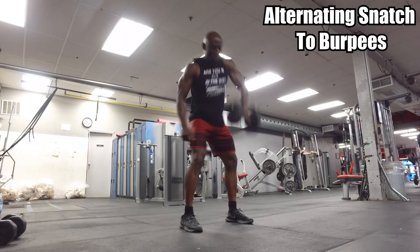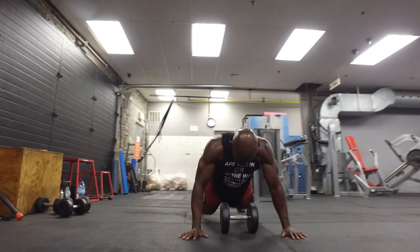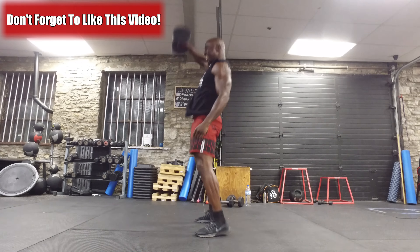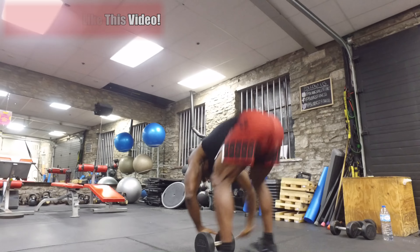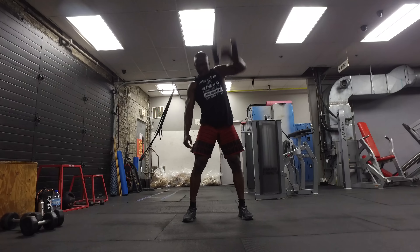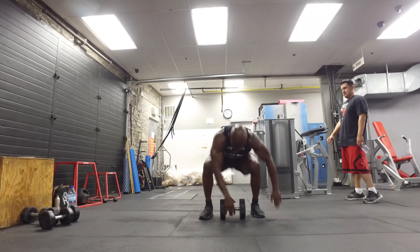The first two exercises focused on the anterior chain. Now we're going to the posterior chain with the snatch to burpee — again a hybrid movement. We're going to snatch the dumbbell all the way up, bring it down, and right away go into a burpee. We're not going all the way down to the ground — just back fast and up fast. It's an explosive movement, so focus on pulling and really snatching that dumbbell all the way up. Use a weight that is challenging, but remember we're doing this for 60 seconds and we're adding a burpee, so use the entire body to snatch the dumbbell.